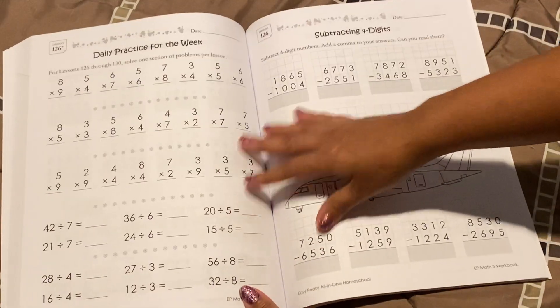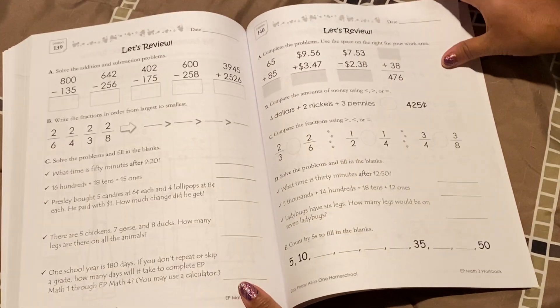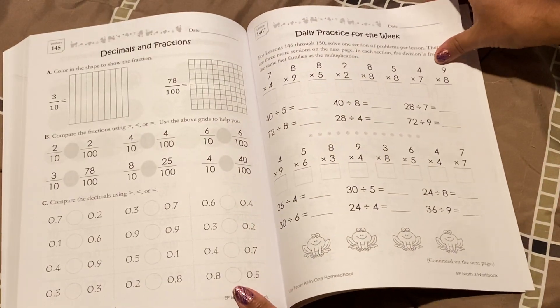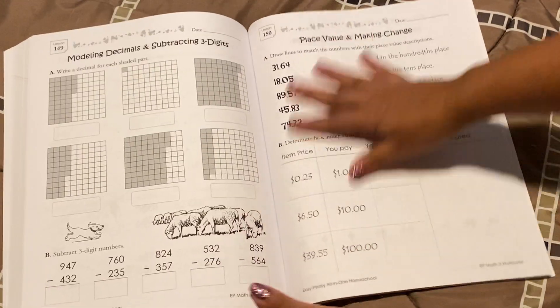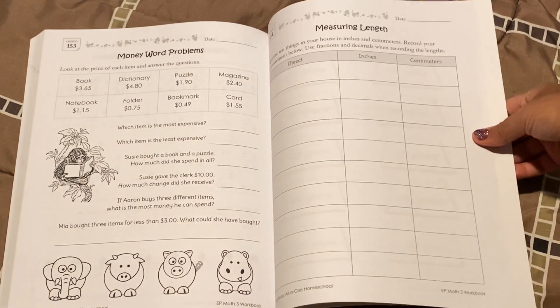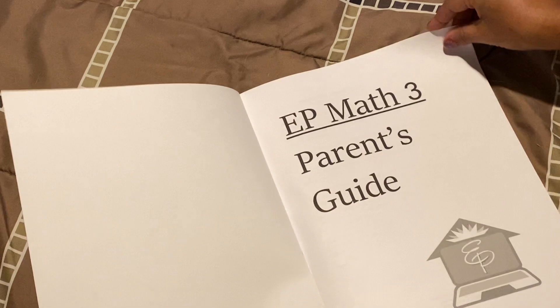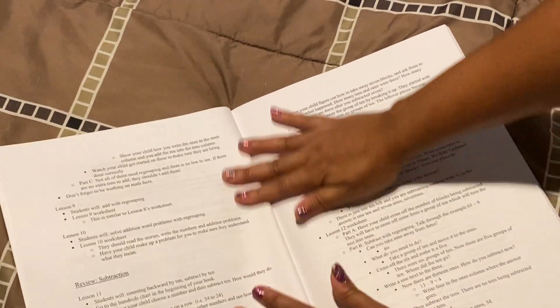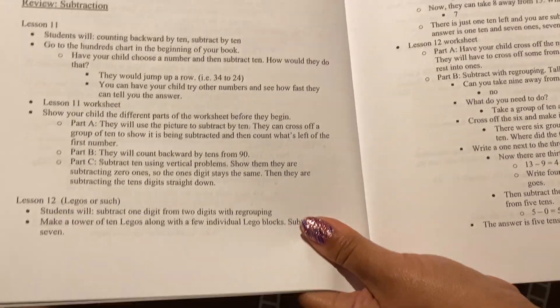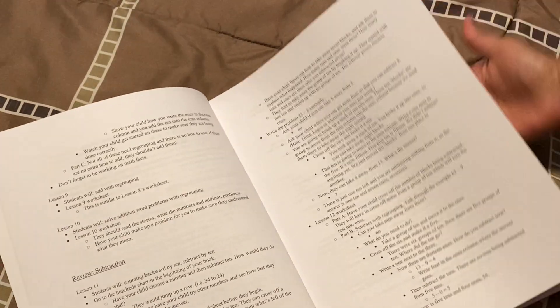This program can also be done online, and you can just print out the worksheets for free. It is a free curriculum if you want it to be, but you have to do it online and print the worksheets yourself. If you want everything printed for you, then you do have to pay for the workbooks, but like I said, they're very, very affordable. So that's what the third grade looks like. And this is the parent's guide — it's pretty much the same thing as the first grade one. These are the lessons; this is a review lesson right there.